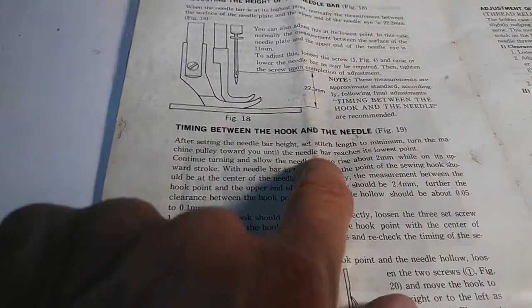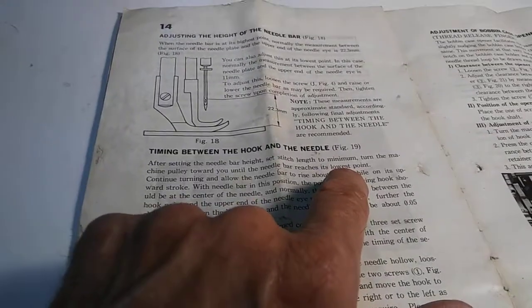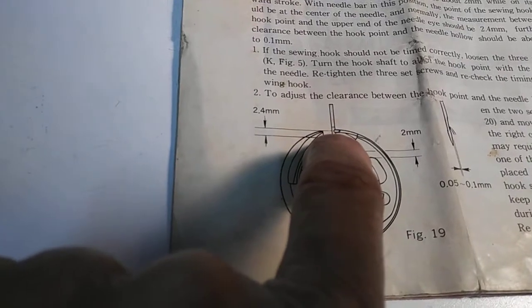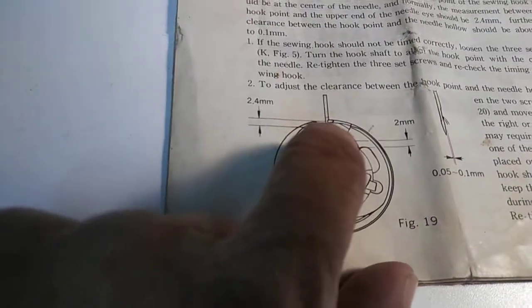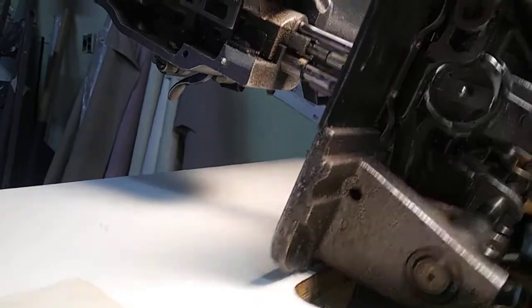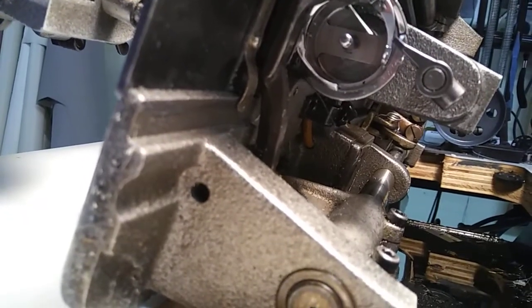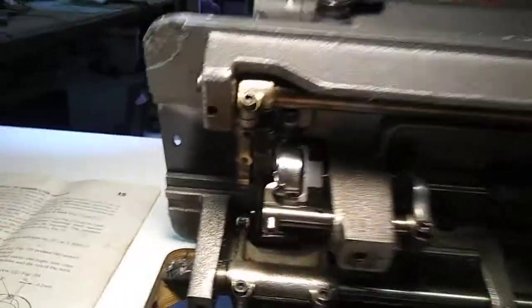That's the bottom dead center - lowest point of the needle. Continue turning and allow the needle bar to rise about two millimeters. Now that should put the center of the needle ditch right in the center path of the hook. In this diagram here, your hook is this little tip, and that's the center of the needle ditch. The hook is on this side over here. You're going to run this all the way down to there and then continue up to about there - that should be about where the center of the needle ditch is.